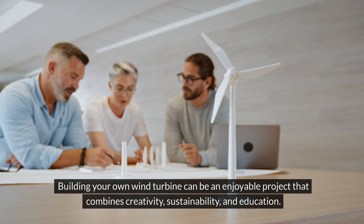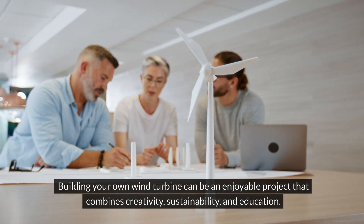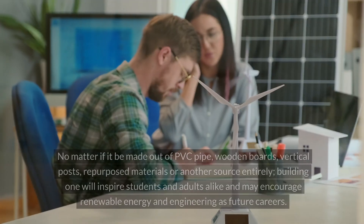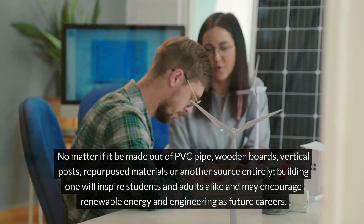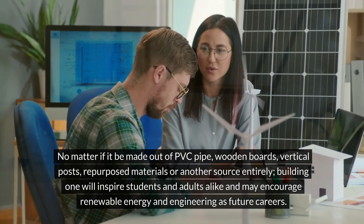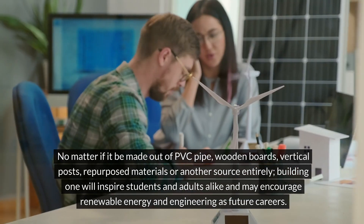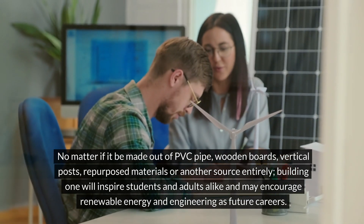Building your own wind turbine can be an enjoyable project that combines creativity, sustainability, and education. No matter if it be made out of PVC pipe, wooden boards, vertical posts, repurposed materials, or another source entirely, building one will inspire students and adults alike and may encourage renewable energy and engineering as future careers.